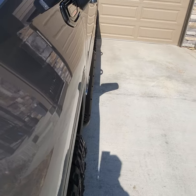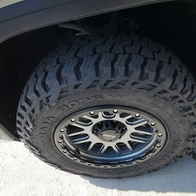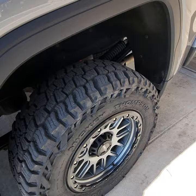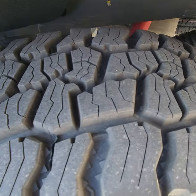I think these tires just look awesome. Snow, mud — doesn't matter what you're in, plenty of grip. Just an awesome looking tire and a great performing tire.